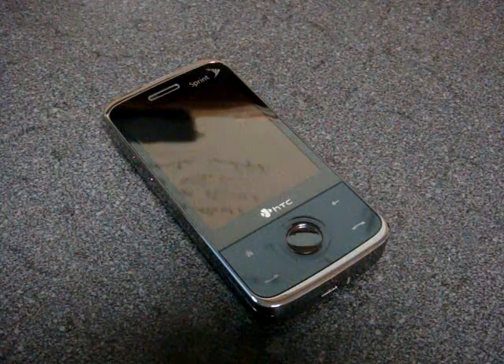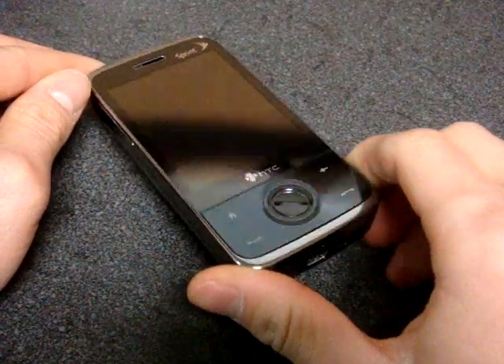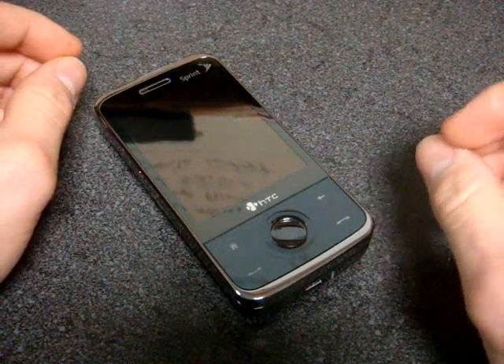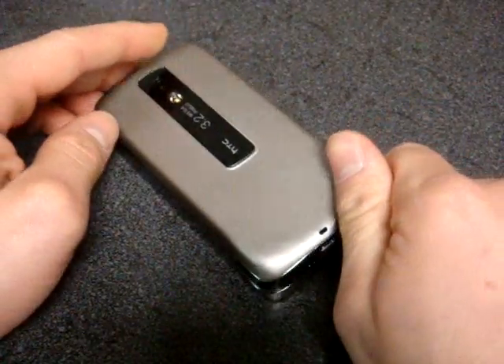The program is called G-Profile, and what it lets you do is actually use the accelerometer feature of your Touch Diamond, Touch Pro, the AT&T Fuse, the HTC Touch Pro, the Sprint Diamond — there's so many of these now — to actually silence the ringer if you turn over your phone.